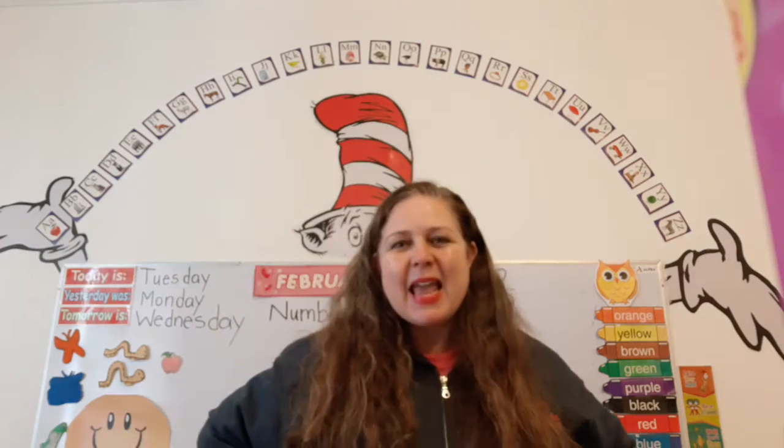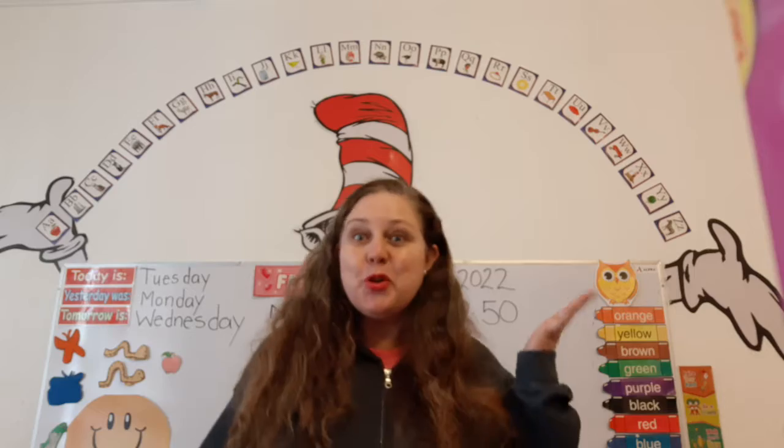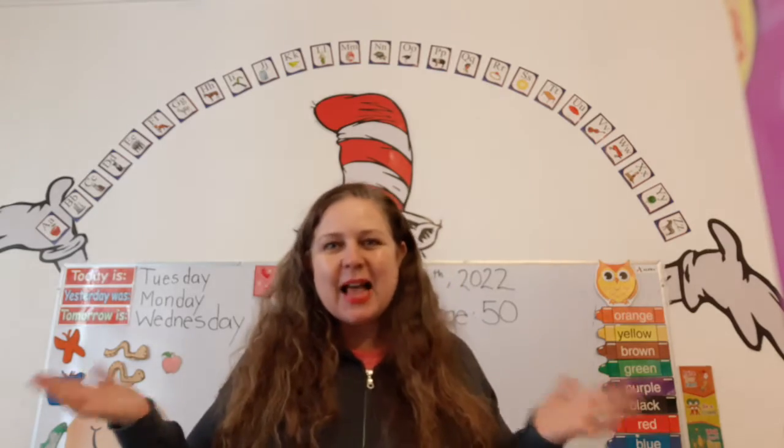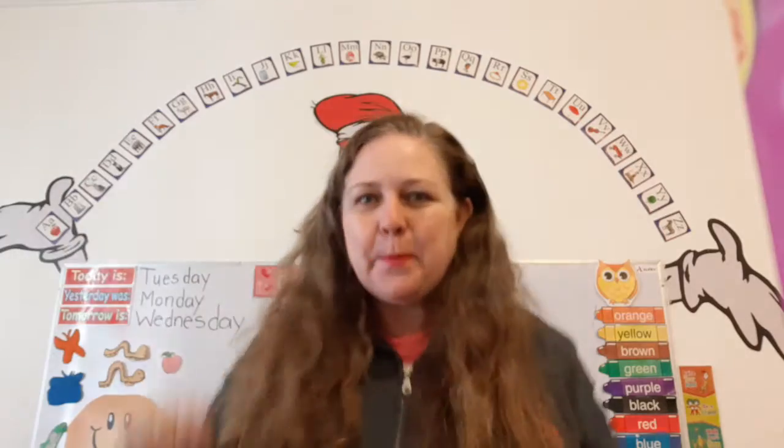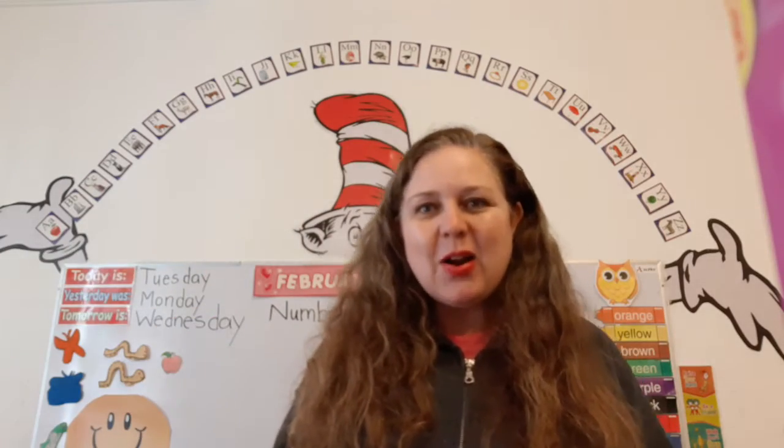Good morning, K3. Welcome to your math and number skills class. I'm so happy to see you. It's Tuesday today. Are you ready to start?